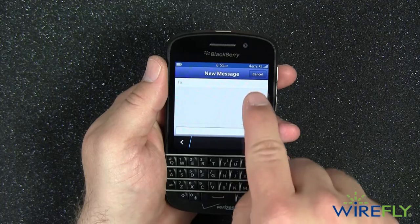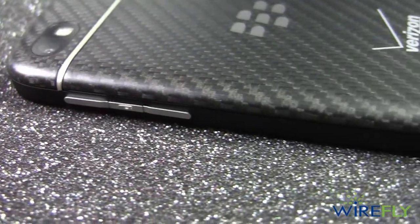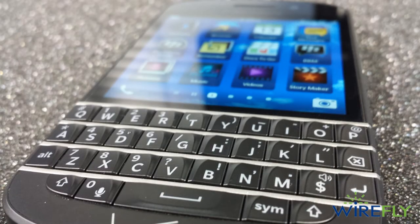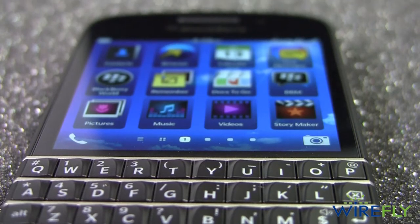With everything that the BlackBerry Q10 has going on the inside, one of my favorite things about the Q10 is the fantastic design. The back battery cover has a carbon fiber look that's made from woven glass. The metal buttons and accents around the keyboard are a great finishing touch that helps the Q10 have a high-end look and feel.